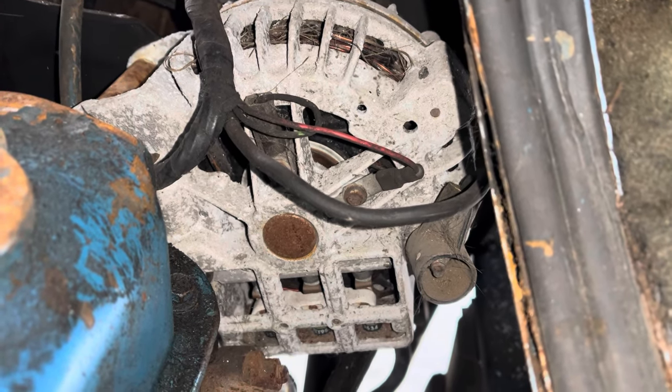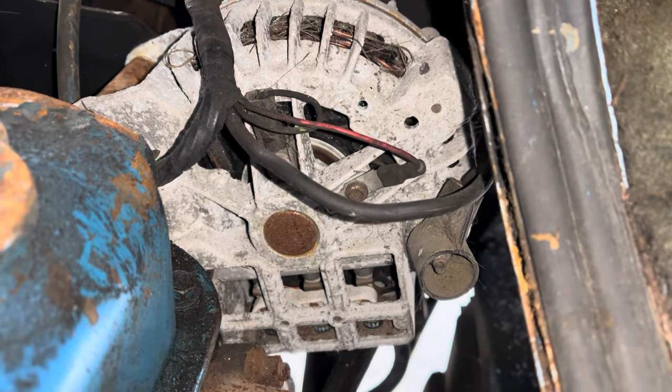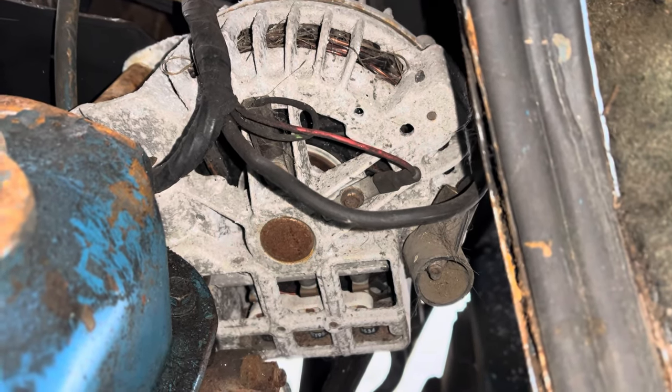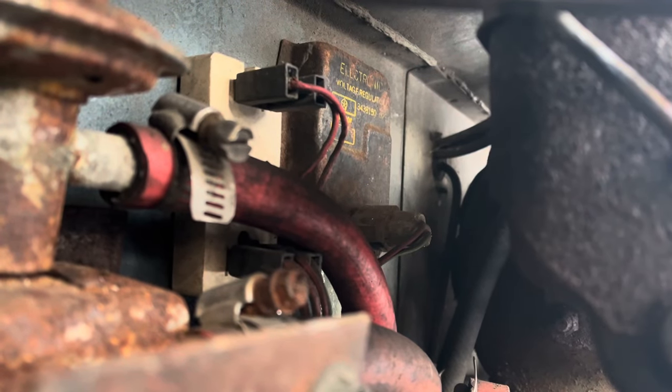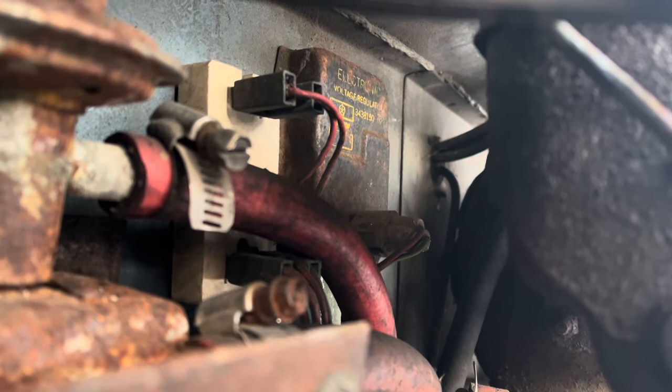The alternators have two brushes — one for a positive connection and one for a negative connection. In the case of the earlier style regulator, the negative connection will be grounded. Let's assume your engine is running, your belt is definitely turning your alternator, but your system is not charging.